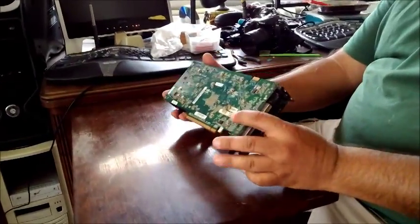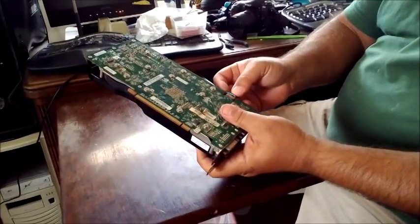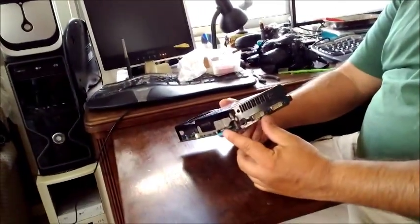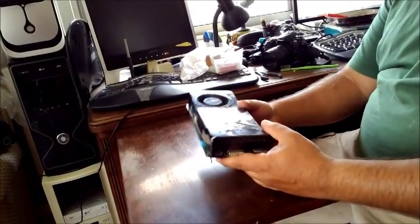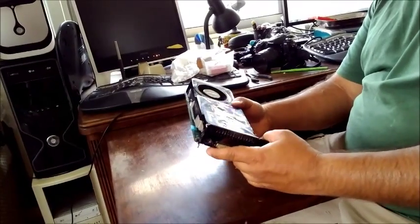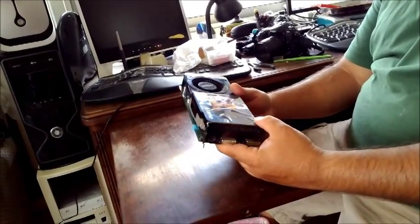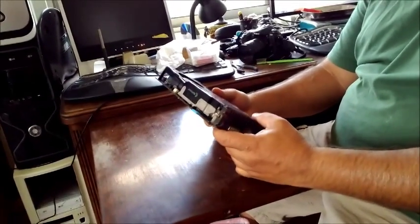We've put this back together and we have three possible outcomes. One: it won't work at all, at which point we'll realize it's time to trash it. Two: we still get red lines on the screen, meaning this will have done nothing. Three: it works perfectly, which means we're playing Battlefield in a moment — so wait for the outcome.